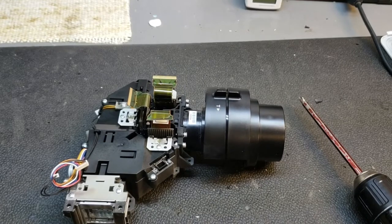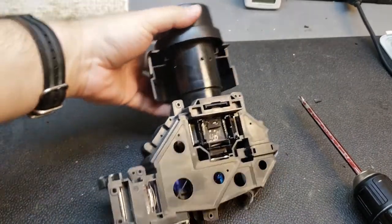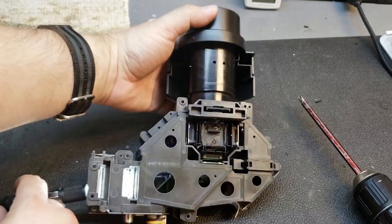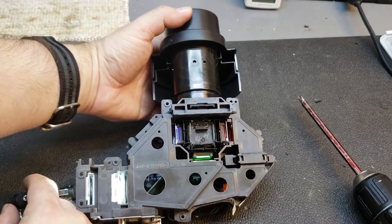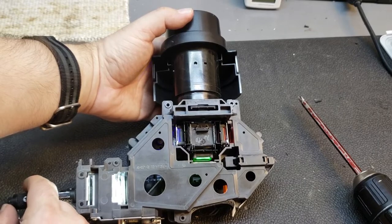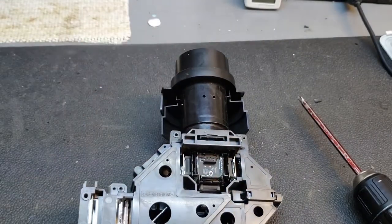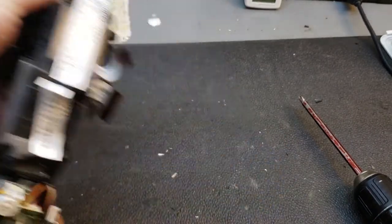And we're all clean. There is a bunch of glass inside with dichroic coatings to split the light up. If I shine my flashlight in, you can see the LCD panel is glowing blue, green, and red — from left to right — and that is just from my flashlight shining through there. So that's in good shape. Next step is putting it back in the projector.